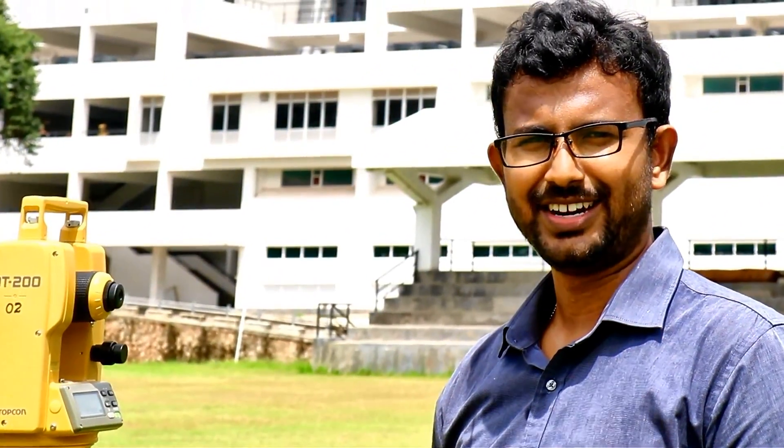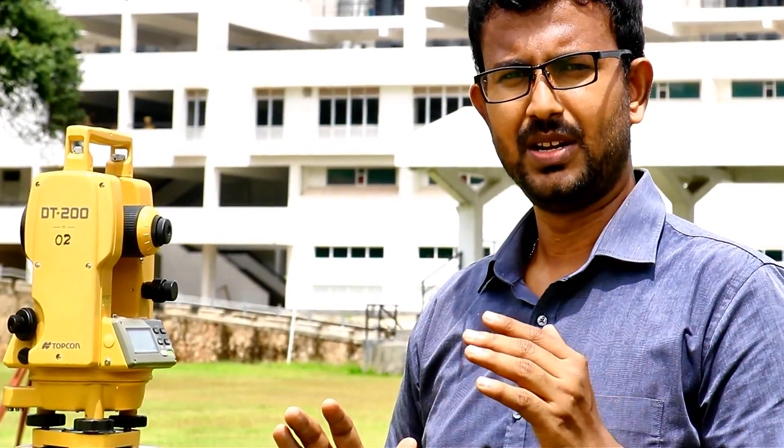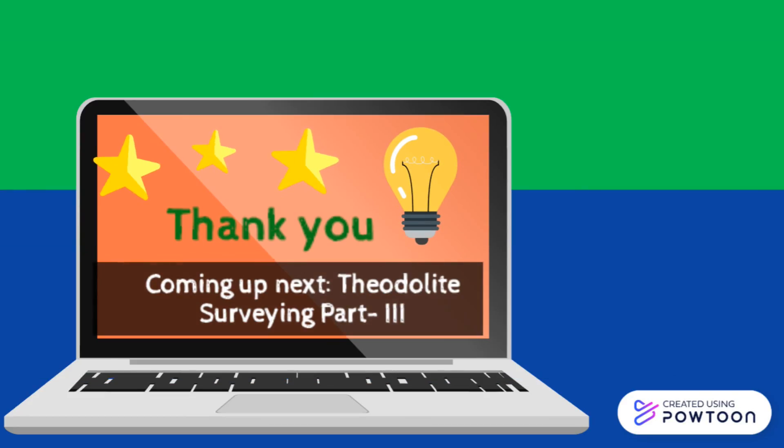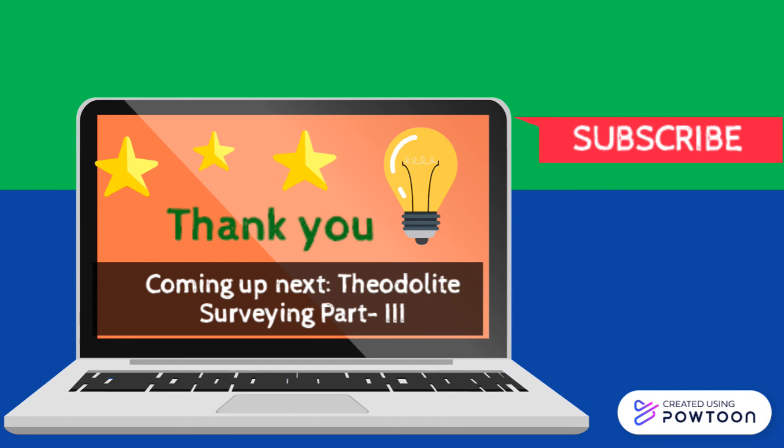Now I have already explained almost all the parts of the theodolite. In the next session I will explain the transformation of the theodolite from the oldest one to the modern one. Thank you very much for watching this video. Coming up next is Theodolite Part 3 — don't forget to subscribe to this channel for more of the very latest videos.